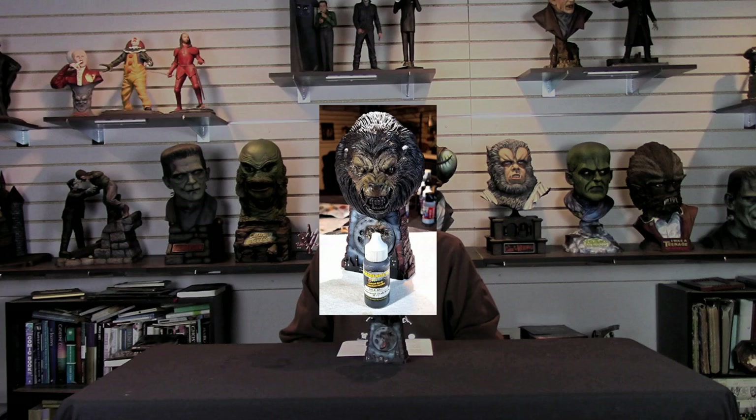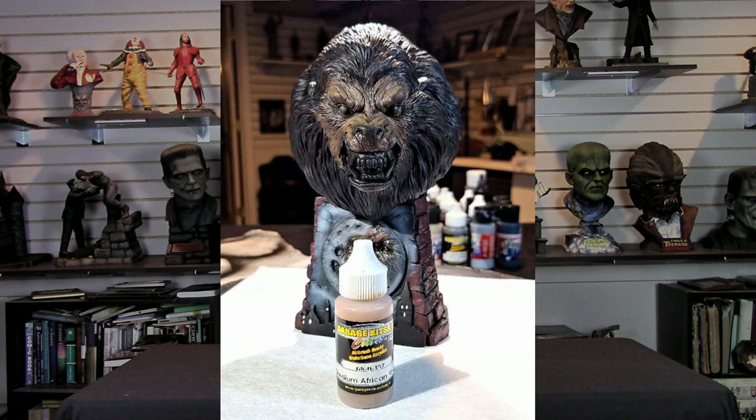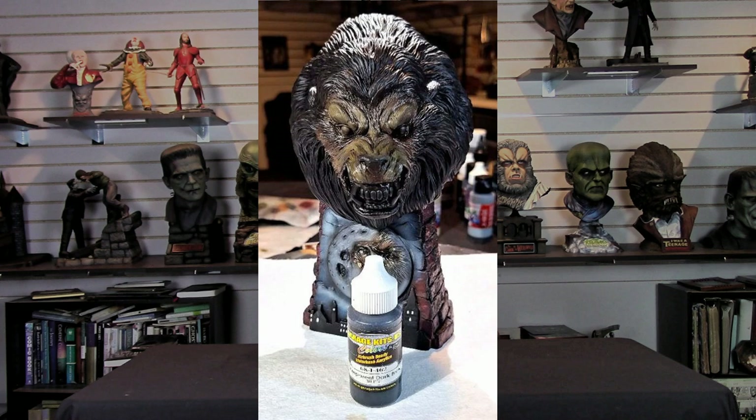Then it was time to deepen those shadows again because I had introduced a lighter color to the flesh. I brought out the Garage US Transparent Dark Brown and started deepening those shadows once again. That's a process — going back and forth with the Light African Flesh and the Transparent Dark Brown until you get the look you're after. Once I had that done, it was time to get some eye work going so I could see what I had for the eyes and the teeth.